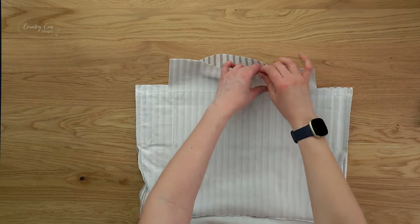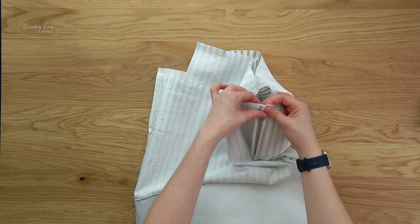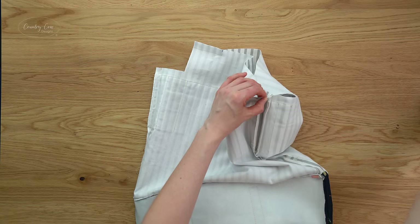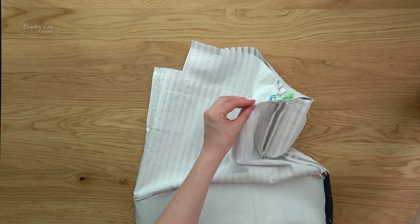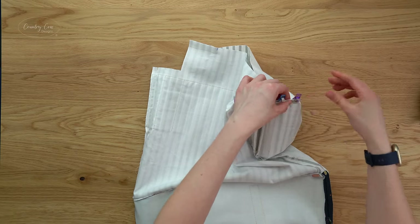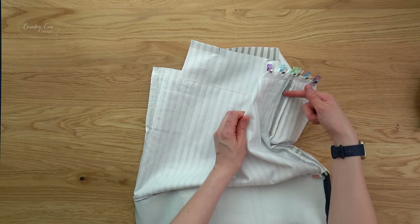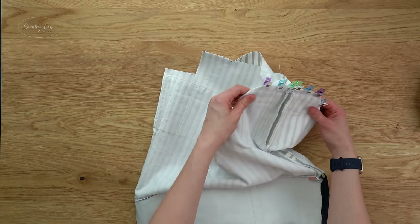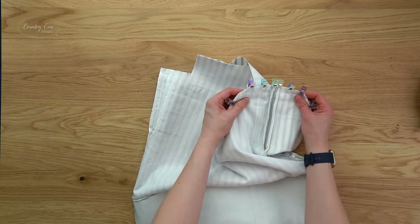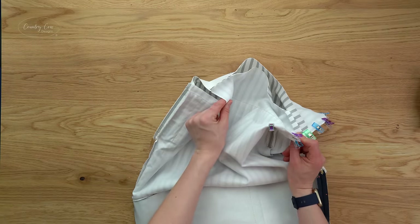You've got your nice big turning gap. Before turning out, close the lining corners exactly as with the exterior — push the seams open, bring the side seam to match the base seam, and clip together. Sew each box corner with a half inch seam allowance. Note: the box corner won't be absolutely perfect because we used half inch seam allowance on the side and five eighths on the bottom, but you really are not going to notice the difference — so don't worry about that.